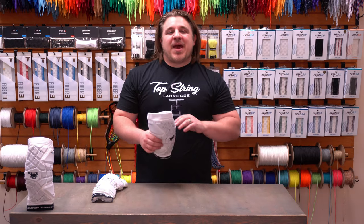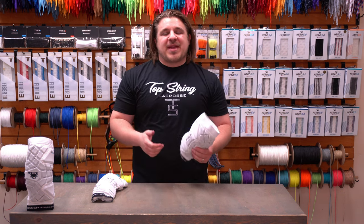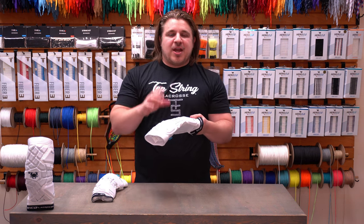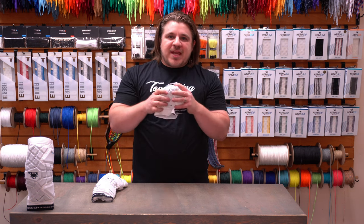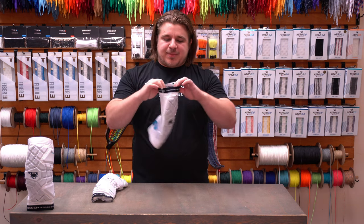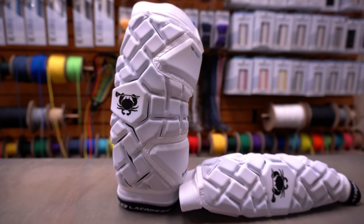Key takeaways for the Echo arm pad: first, it only comes as an arm pad — no arm guard with a harder cap, no elbow cap option. Protection-wise, Smart Flex Technology means each zone hardens on impact to protect you. Comfortability and flexibility — it's definitely going to be the most flexible arm pad on the market. To prevent slipping, you have rubber grip at both the top and bottom of the liner as well as a strap at the top. Sizing is Small/Medium and Large/Extra Large, available in white only.